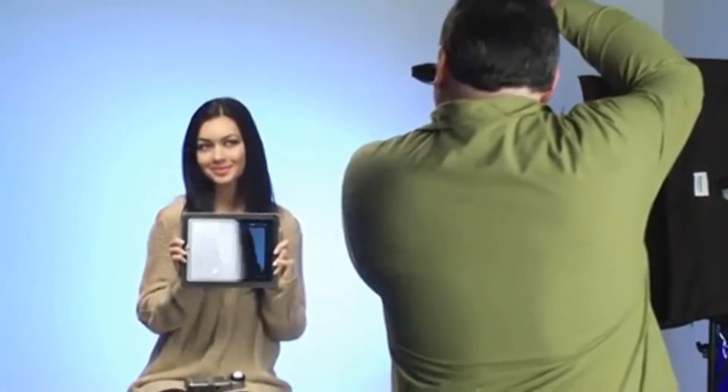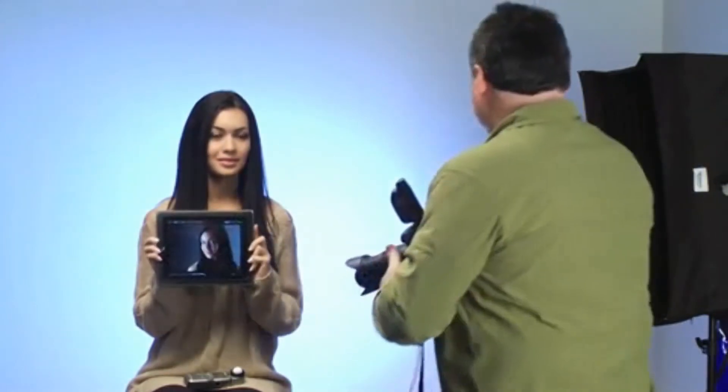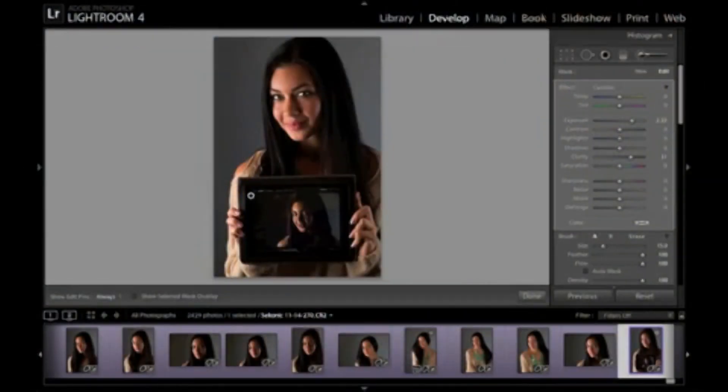We can see Bethany holding the iPad — she looks like she's doing Apple commercials. I'll take another shot of that. The iPad brightness got overpowered by the strobes, but you can see the image start to show up on the computer. There's the image with her holding the iPad, and she gets to see it also as it pops up on the screen. It really is a wow moment for folks when they see this.